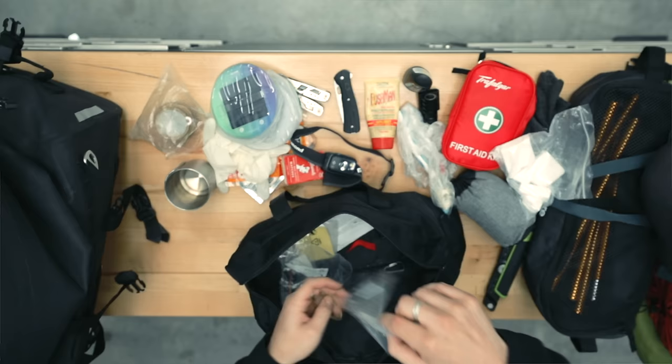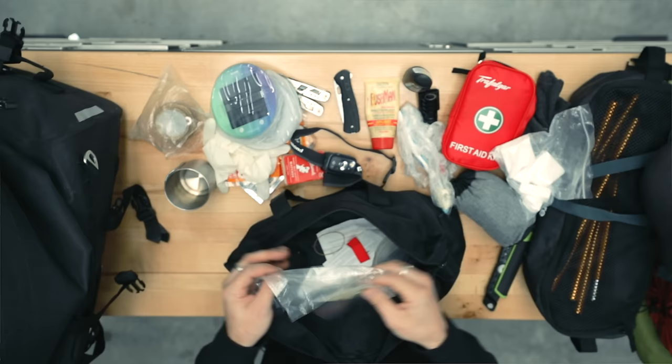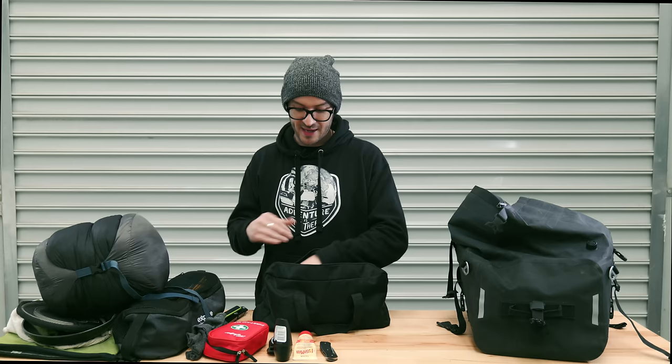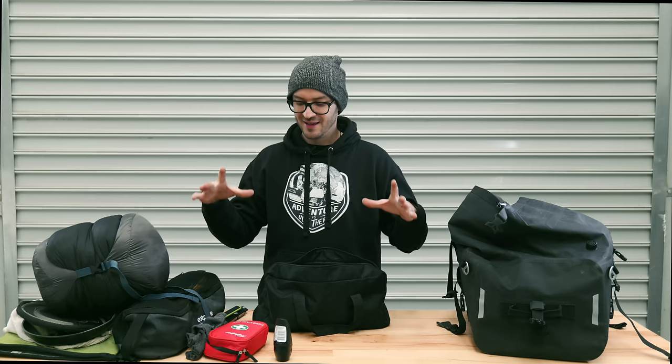I've also got batteries, electrical tape, and patches in case I put a leak in the mattress. I should mention — with all this gear, I'm not going out too far. I'm within about an hour and a half to two hours of Melbourne CBD maximum for now. The whole idea is to go out in small sections, gradually extending my radius and eventually doing a few nights at a time.